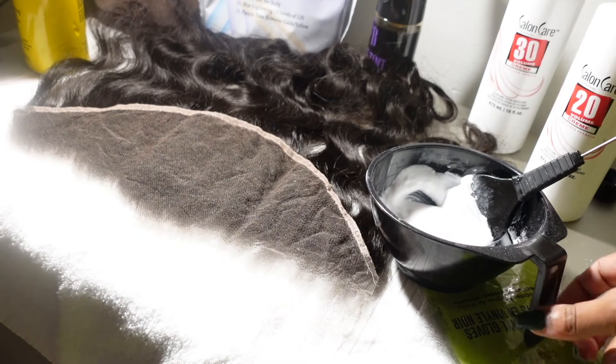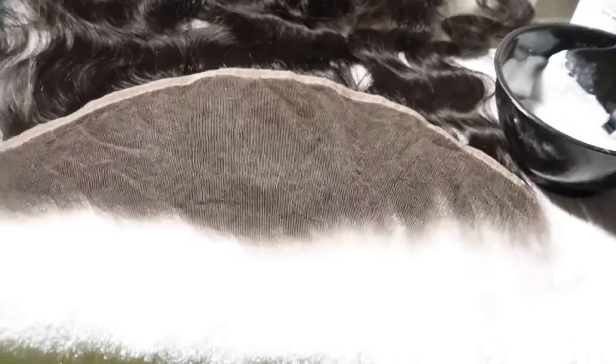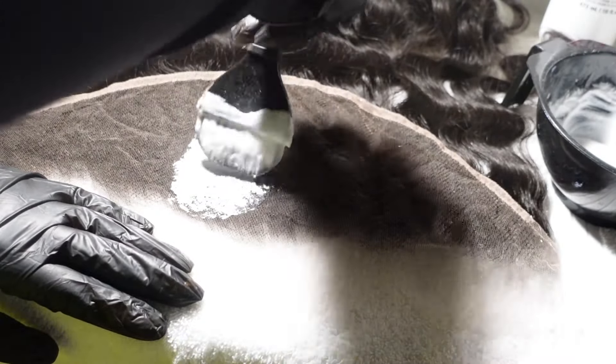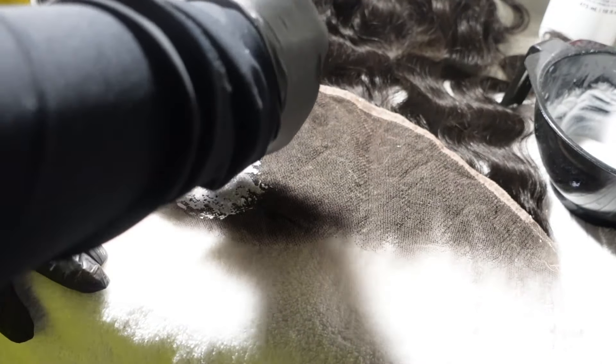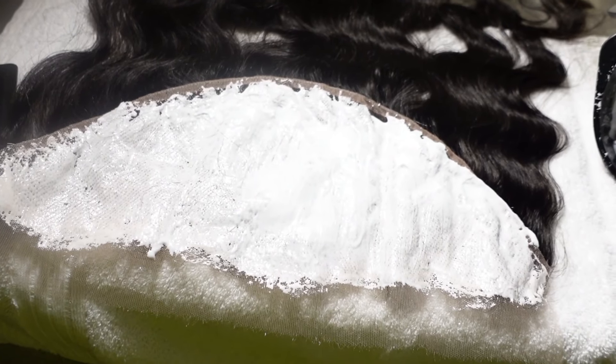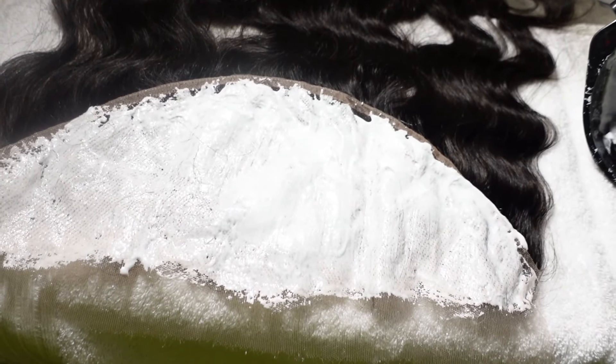Now that I have the right consistency, I'm going to grab my black gloves — I got these thick gloves from Sally's — and apply this bleach to the lace. When I'm applying it I'm not pressing down too hard because I don't want it to get on the rest of the hair. I'm lightly applying it making sure it touches all of the knots on the back of the lace, spreading it evenly, and once I do that I'm going to allow it to set for about 10 to 15 minutes.